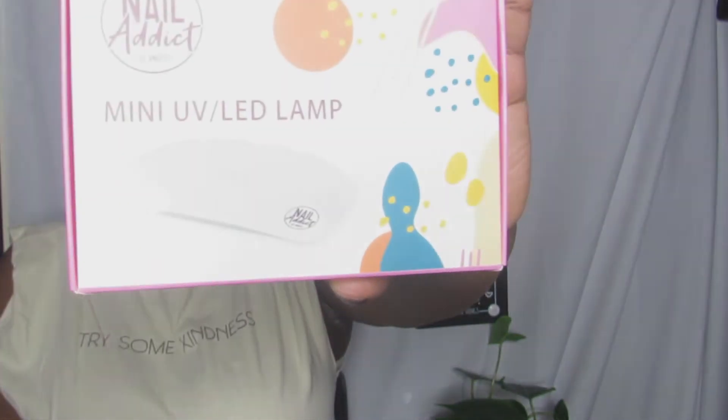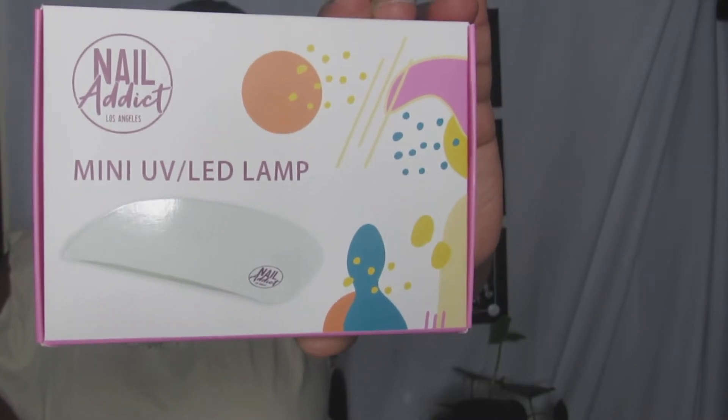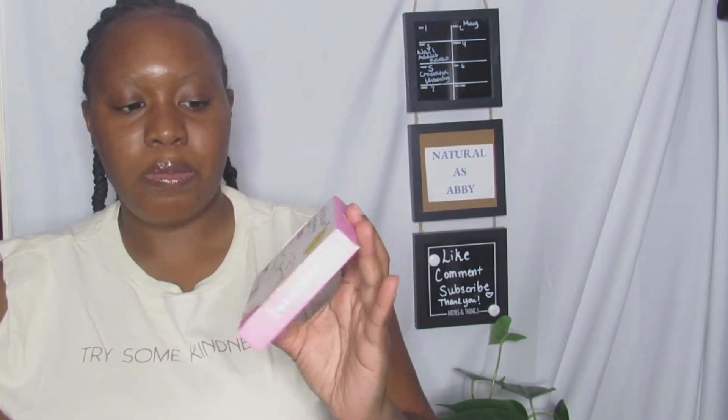You don't have to plug the mini lamp into the wall — you do need to plug it into a USB, whether that be a laptop. That's the pro/con. As you can see, it's a Nail Eye Gloss Angeles Mini UD LED Lamp. They all pretty much look the same.